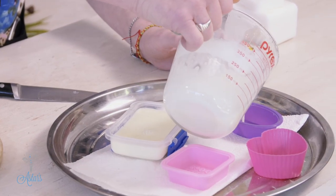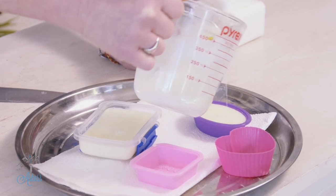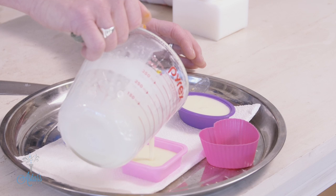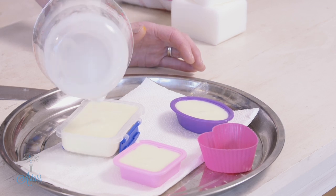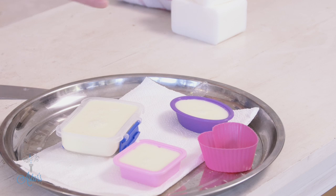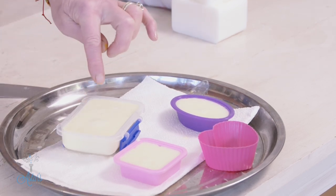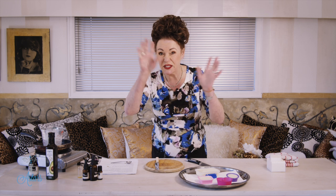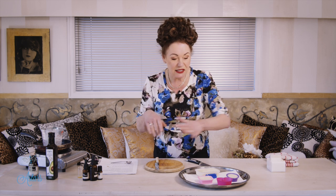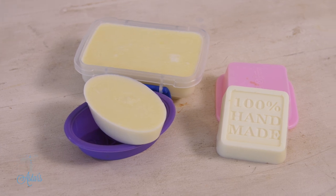Leave it for a good 24 hours to get completely solid before you demold it and you're ready to go. Here at Asta's place we're doing a bit of traveling, so I worked out it was easier to have shampoo in a bar form. If you get any little bubbles on the surface, just spritz with a little rubbing alcohol or isopropyl alcohol. You could add more oil for a more conditioning base, but that does the trick for us. Hope you've enjoyed that — see you again another day!